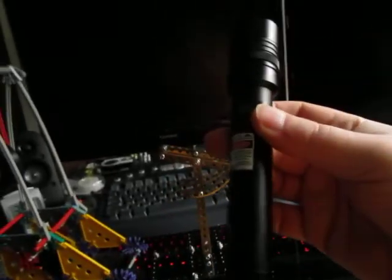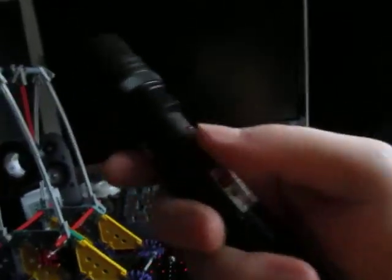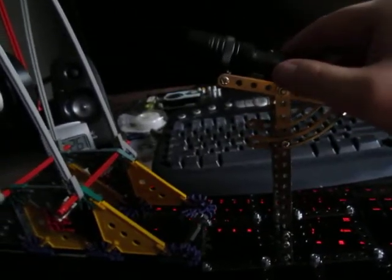Anyway, this laser is supposedly 130 milliwatts, really high quality housing. Got a key ignition — I'm not going to turn the key right now because I got the button taped down. It's got a little push button right here that I got taped down, to be able to just set it and use it as a toggle switch and have it focused at one point for an extended period. It is actually indeed focusable with this little ring right here.